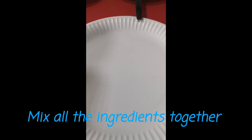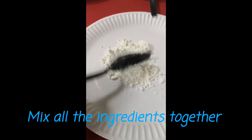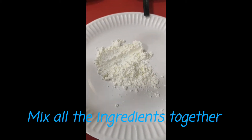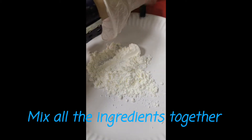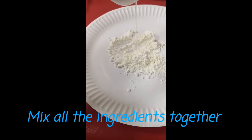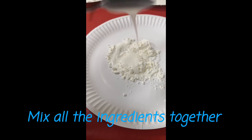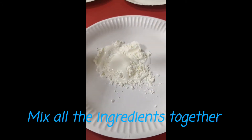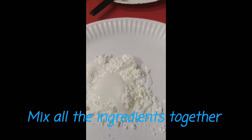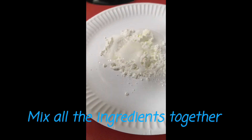So the first thing we will do is mix up all the ingredients. First, we're going to put in our corn flour, then mix it with our liquid glue, and next we're going to add our two tablespoons of water.